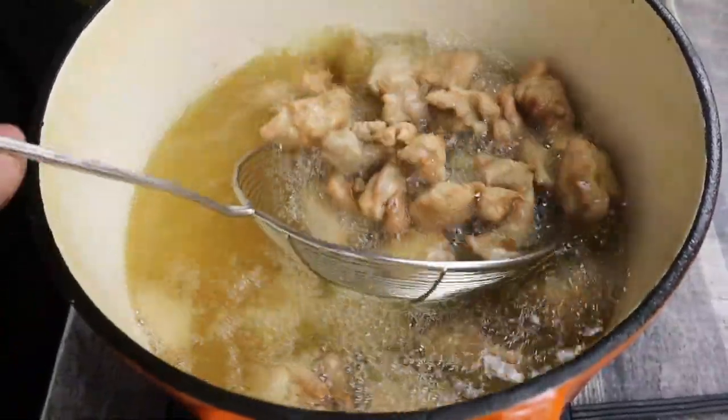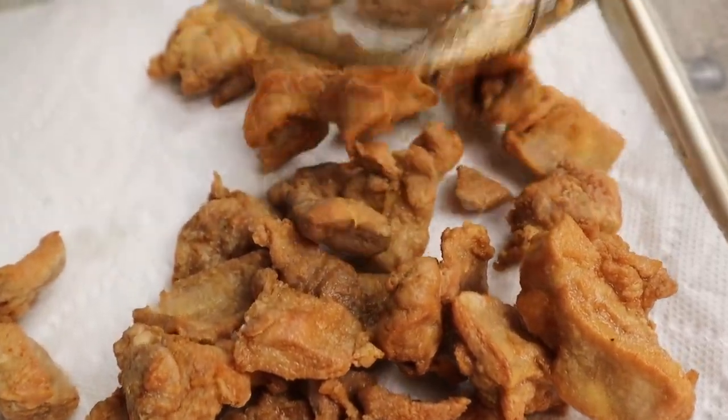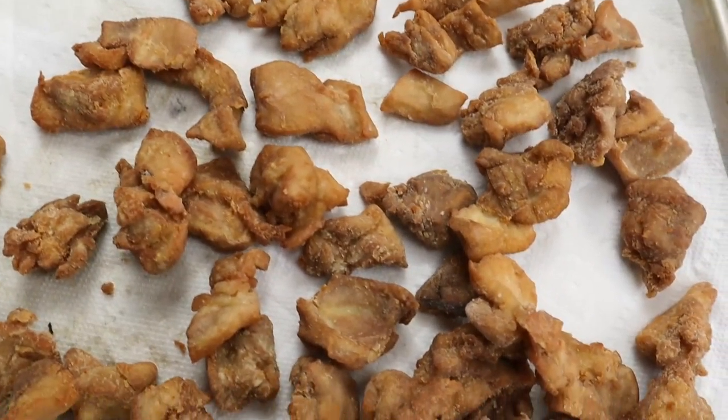Fry the chicken for 4 minutes and transfer onto the sheet pan with a paper towel. The chicken is fried — everything looks beautiful and crispy. I can't wait to try this outstanding General Tso's chicken. And honestly speaking, it's very easy to make if you follow all the steps.